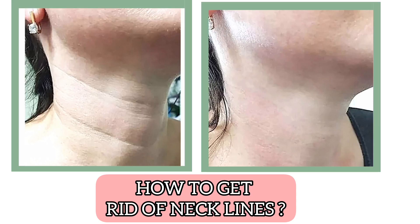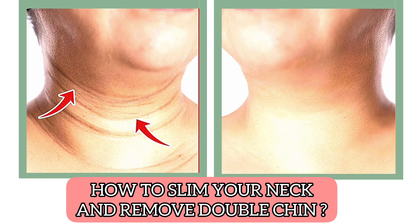Hello everyone. Today's topic is how to get rid of necklines, how to slim your neck, and remove a double chin.